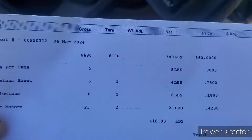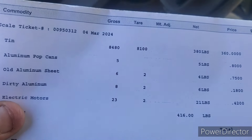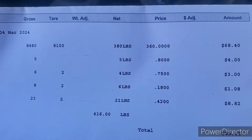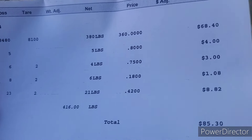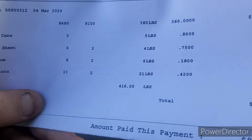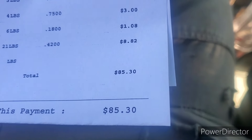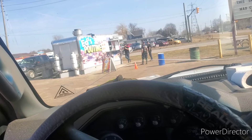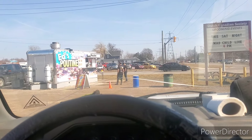All right guys, here's the ticket. Tin shred: we had 380 pounds at $360 a ton for $68.40. Aluminum pop cans: 5 pounds at 80 cents a pound, $4.00. Old aluminum sheet: 4 pounds at 75 cents a pound, $3.00. Dirty aluminum: 6 pounds at 18 cents a pound, $1.08. Electric motors: 21 pounds at 42 cents a pound, $8.82. Grand total of $85.30.